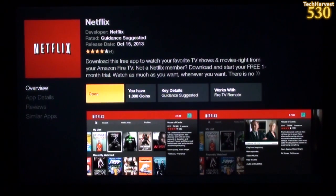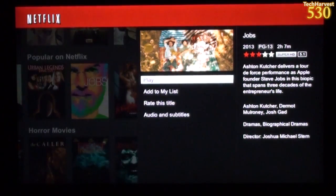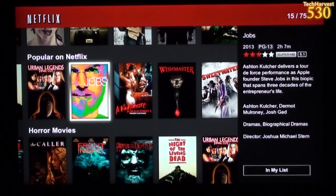Let's check out the Netflix app. This is what the Netflix interface looks like on this device — it's not the most recent Netflix interface, it's the previous one. But I use this on my Blu-ray player a lot; it's very usable, very functional, and very snappy on this device.